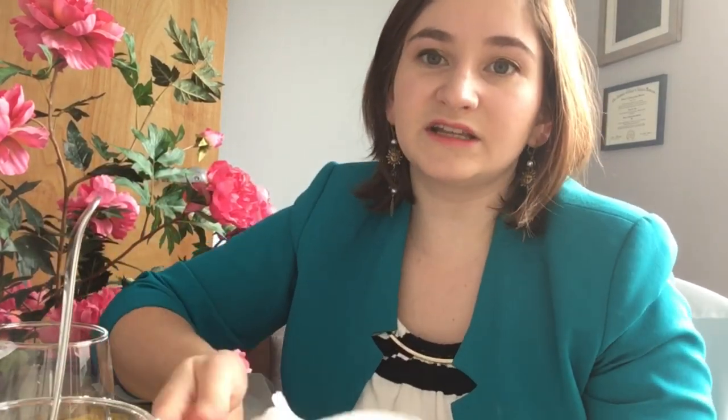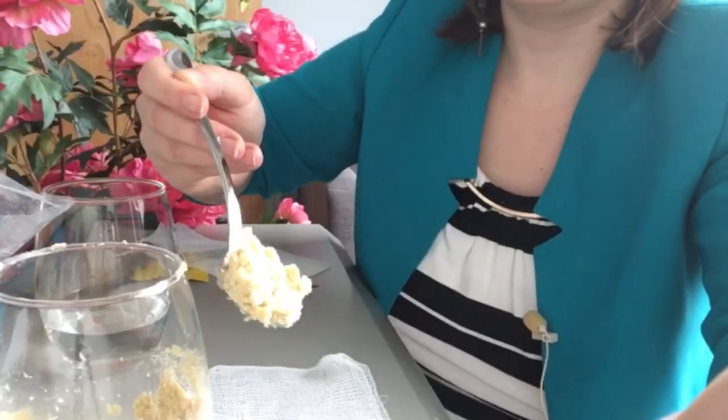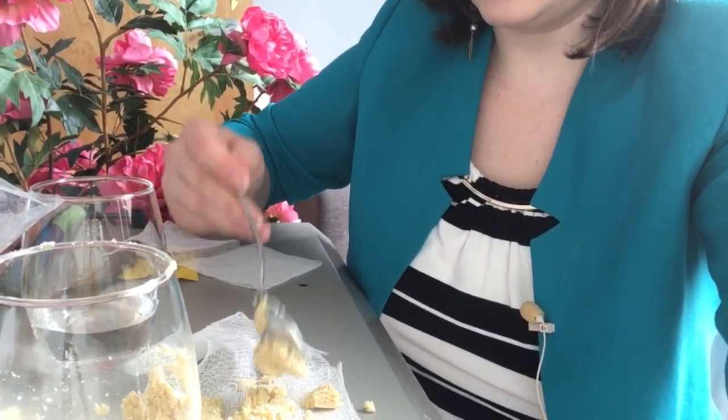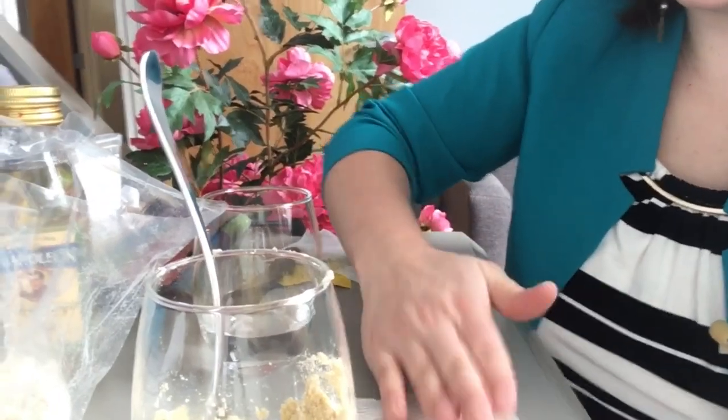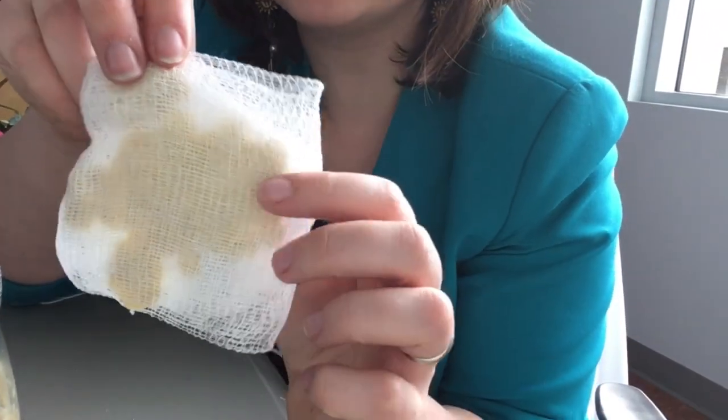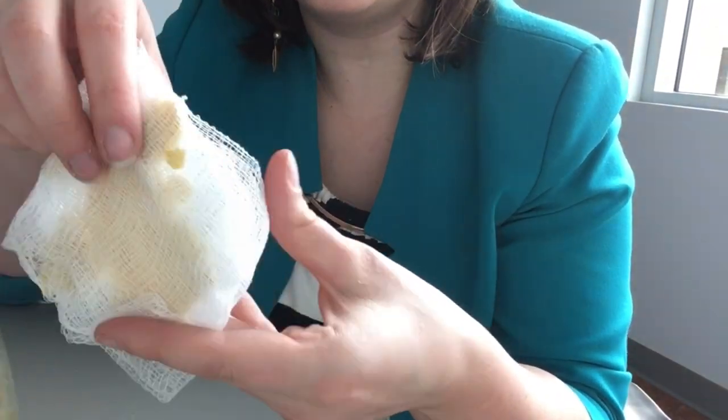Now you've got this all mixed into a paste. You're going to get some cheesecloth — I just have some gauze here — and you're going to take the mustard and flour mixture and put it right onto the gauze. Get it in there and smoosh it between the two layers. If you're using a dishcloth or a cloth you'd like to use again, keep that in mind. Now I've got this square of squished-up mustard and flour in gauze.